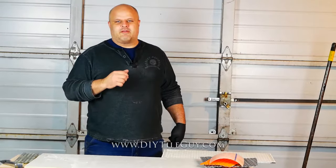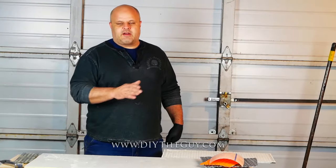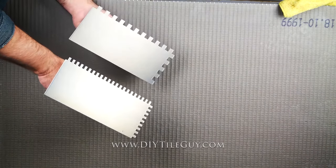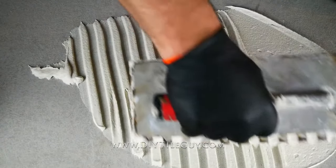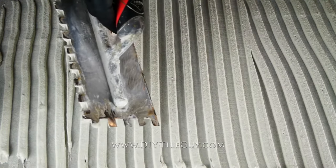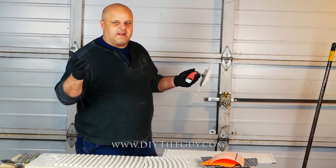Welcome to another episode of DIY Tile Guy. I want to get into trowel sizes for tiles. Today I'm going to go over some different trowel sizes and different kinds of tile that you can put them in. But first, why do we use notch trowels in the first place? The point of the notch trowel is that the ridge is an even size, and you put your tile on there. As the tile compresses, the gaps in between give the mortar somewhere to go, and therefore fills in everything underneath — it's a perfect bond and perfectly supported.